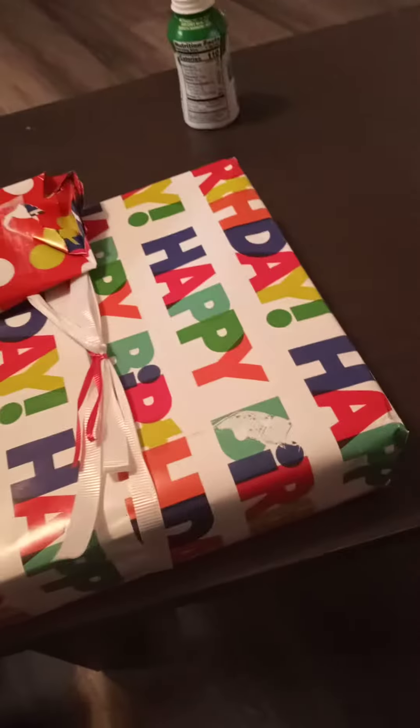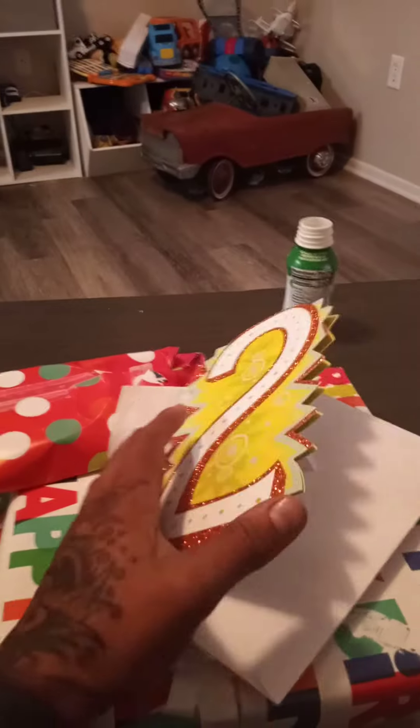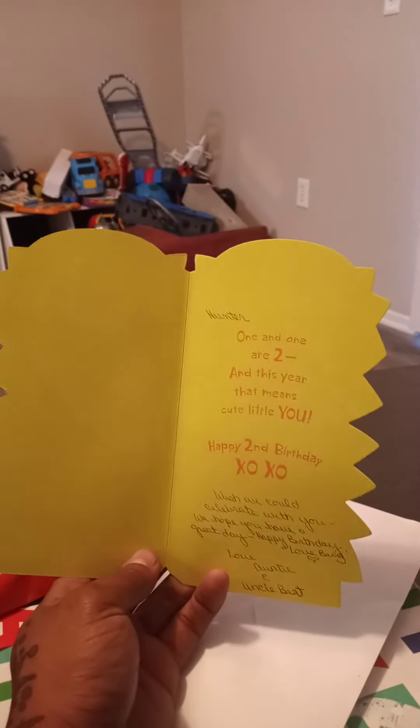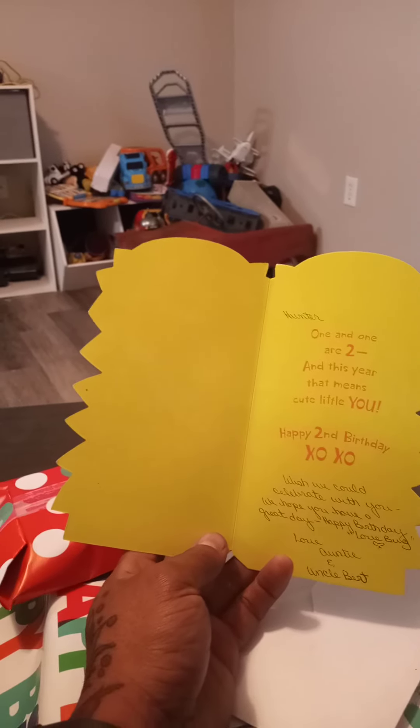Let's open the card. What are you doing? Hold on, hold on. Let's put this down. We're going to read the card first, okay? Ready? Are you ready? It says two. How old are you? Two. Ready? It says, Hunter, one and one are two. And this year that means cute little you. Happy second birthday. Wish we could celebrate with you. We hope you have a great day. Happy birthday. Love, Auntie and Uncle Burt.